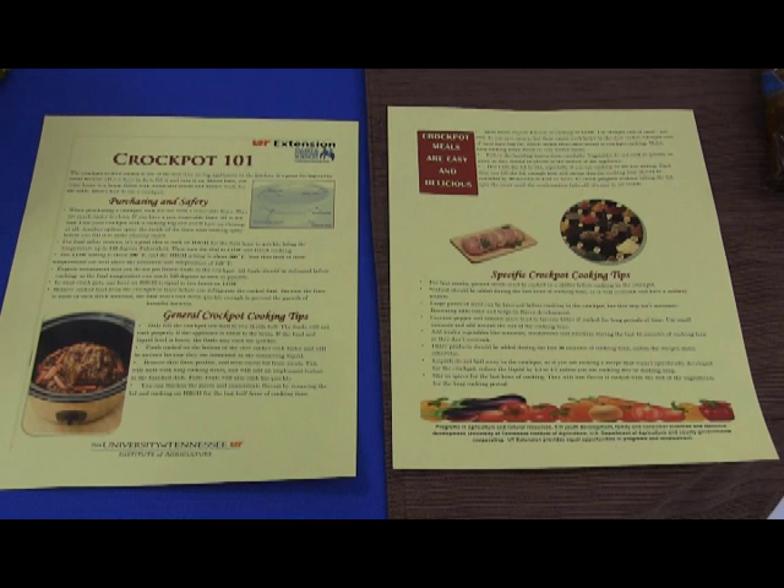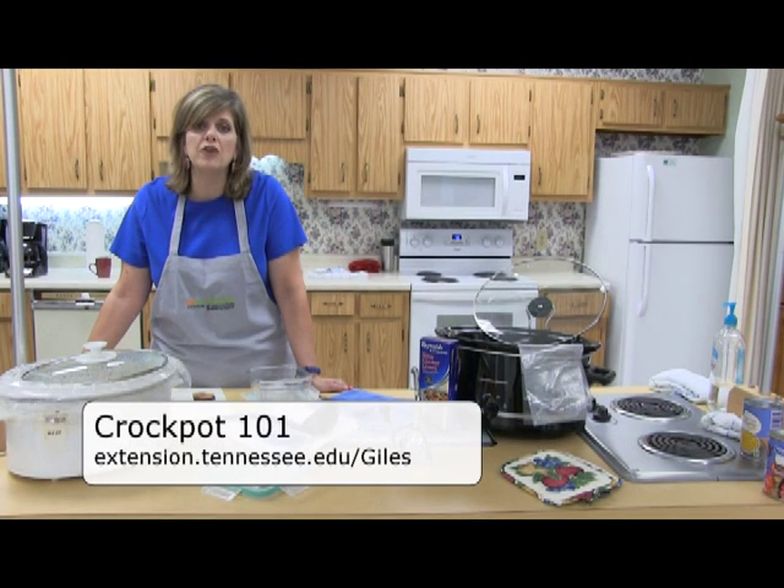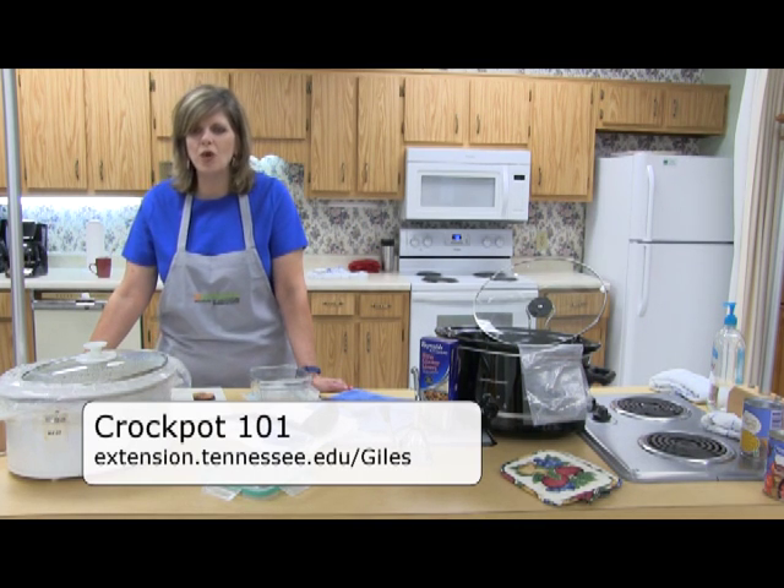There are two sheets that go over several tips for using your Crock-Pot. I will cover a few of them today, but let me encourage you to go to our site, UT Extension Giles County, for all the information about Crock-Pot 101.